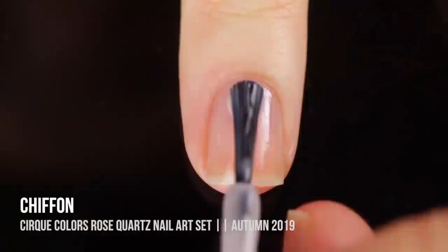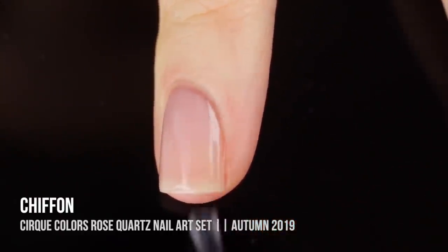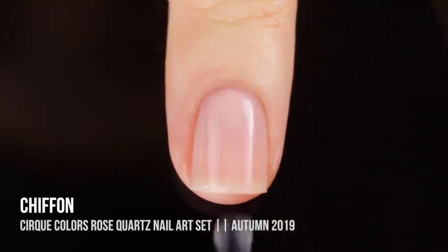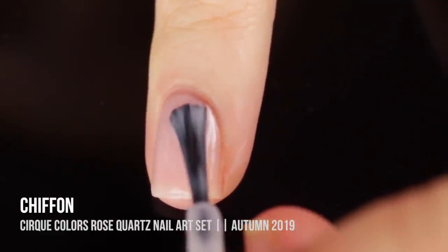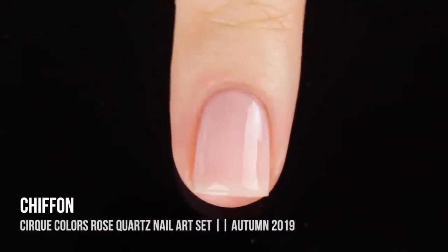First up in this duo we have the shade chiffon, which is a really beautiful soft milky pink jelly shade. I think it looks great in one coat and would be great for a French manicure or a negative space design, but I am showing you guys two coats. It's a great palette cleanser and just great for any time of year.